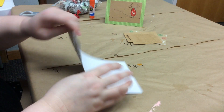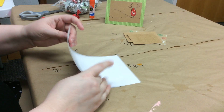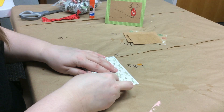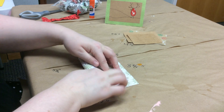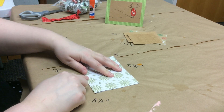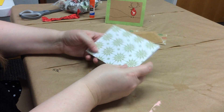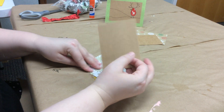We're going to start by folding our large piece of card stock in half — this way rather than that way. We're going to line up those edges as best we can and crease it. That is going to form the base of our card.